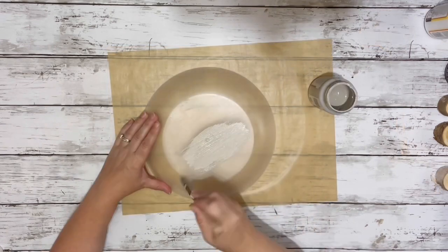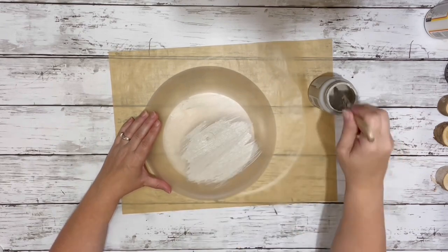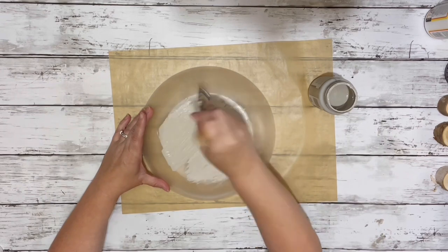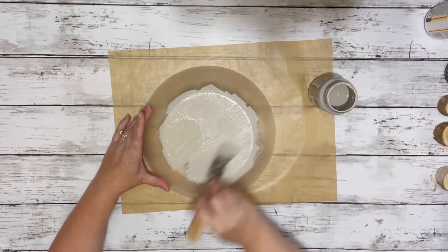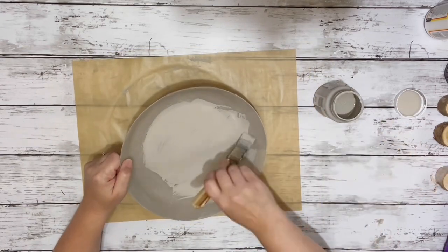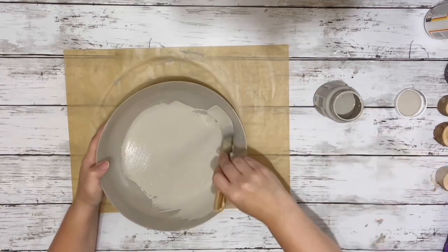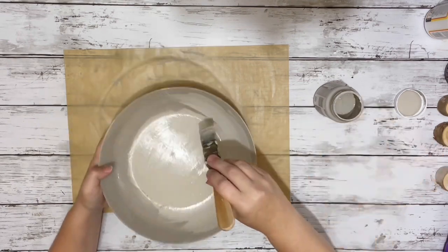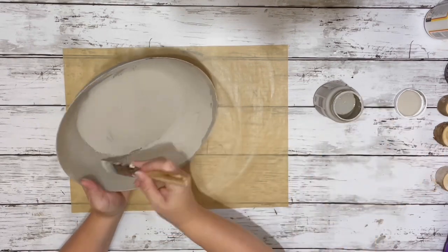And once that's dry, it's almost like a frosted look. After that was done, I painted it with Waverly Chalk Paint in the color Mineral. I covered the entire thing and ended up doing two coats because I wanted to make sure that none of the plastic was showing underneath.